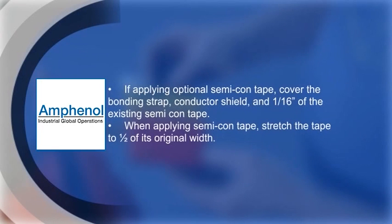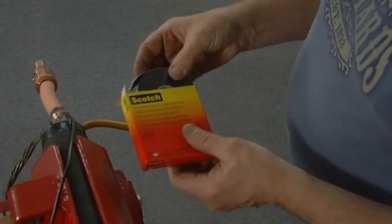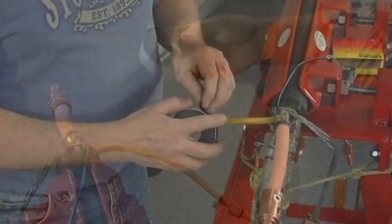At this stage, you have the option to do an additional wrap of semi-con cloth tape around the edge of the cutback semi-con to ensure a smooth and clean transition of material. If you do wish to perform this additional step, please note that semi-con tape can be ordered separately.